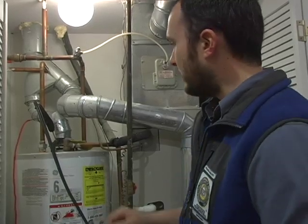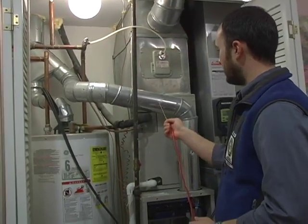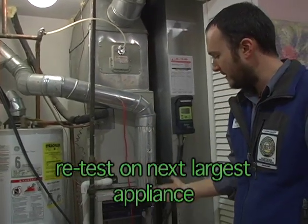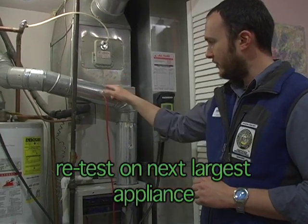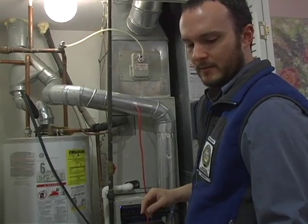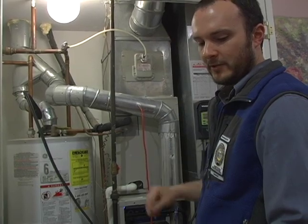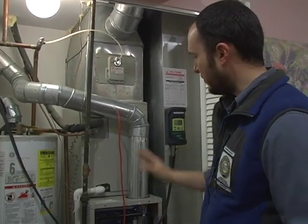It's still passing spillage, which is good news. The next test we need to run is spillage and draft on the next biggest appliance. This is an induced draft furnace, which means there is no possibility for spillage, so we don't need to run that test on this unit. However, for the draft we can see that exactly one minute after the furnace started running, we're at negative 8.7, which is fantastic.